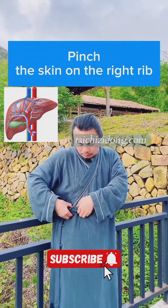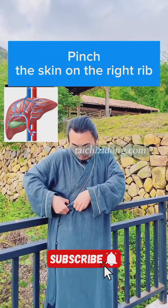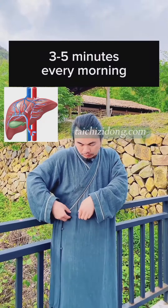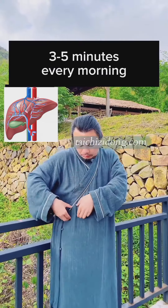Pinch the skin on the right rib. Do this exercise 3 to 5 minutes every morning.